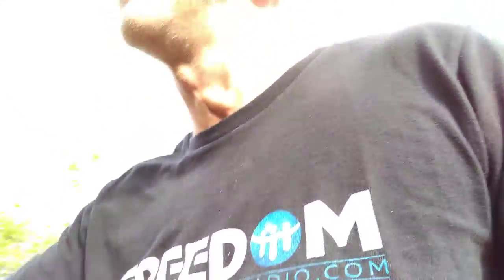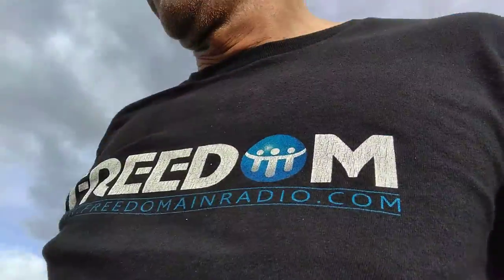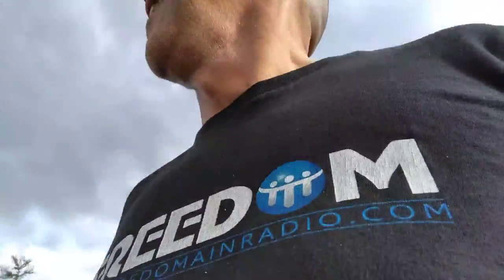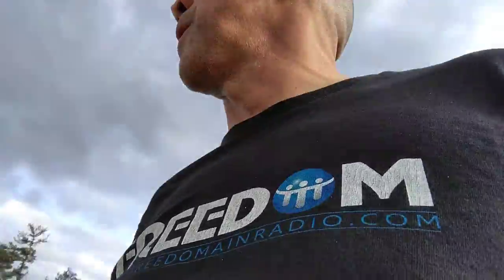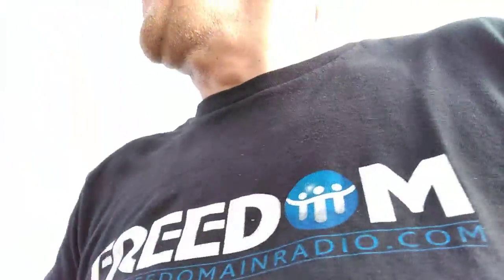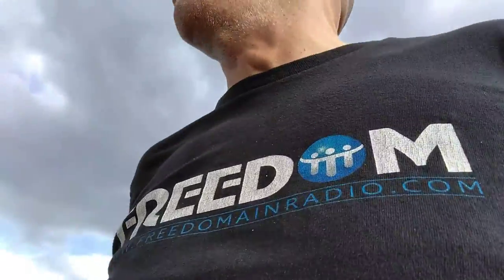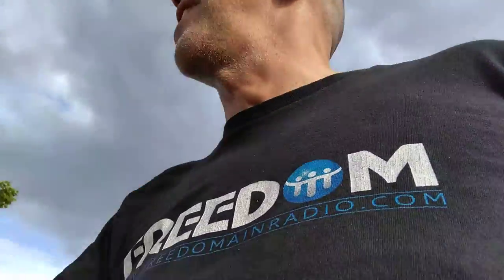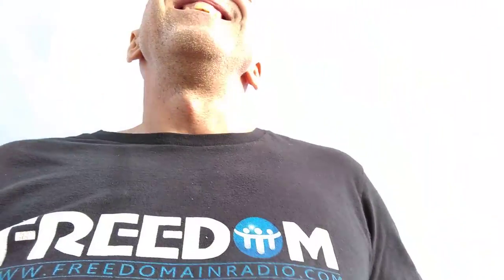They bought Whole Foods - do you even have Whole Foods in this state? I have a love-hate relationship with Amazon, because I'm evil. Oh, they have a Macy's - look at that!